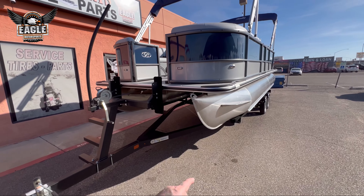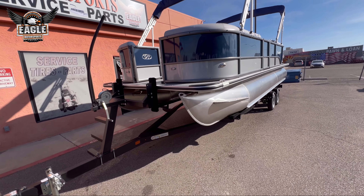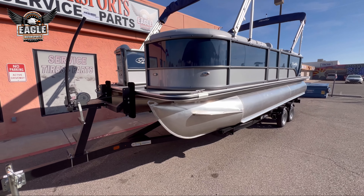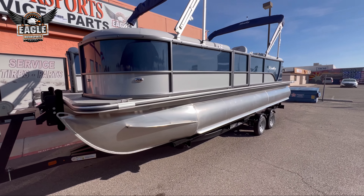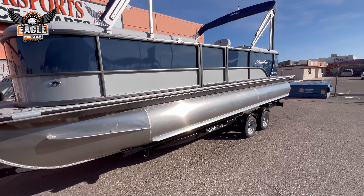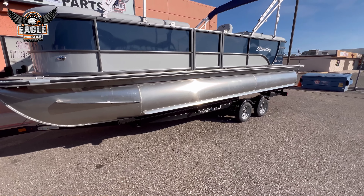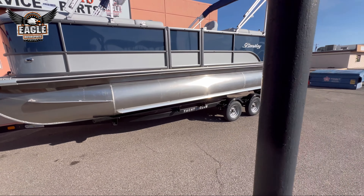Just panning around the side here, you have your front docking lights and you have your side nav lights, port and starboard side. Coming around the port side, you have a port side door that opens to the dock. We'll take a look at that when we go inside.